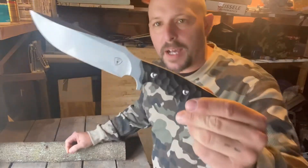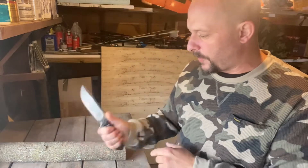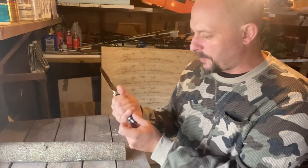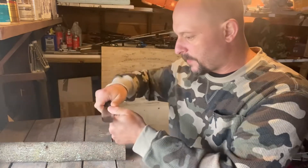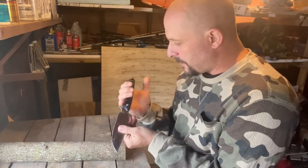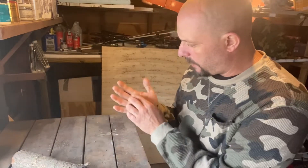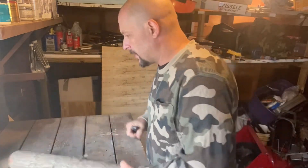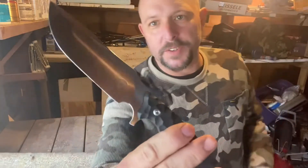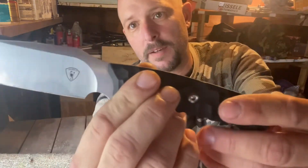Let me know down in the comments what you think about it. A lot of people are going to like the look of it — it's got a great handle, it's just insane, but man it hurts the pinky. It's got that nice space right there for getting up close on stuff, still stabs great, it's just not very comfortable on the handle when you're stabbing — it's discomfort. Let me know down in the comments what you think, and thanks for watching, have a good day.